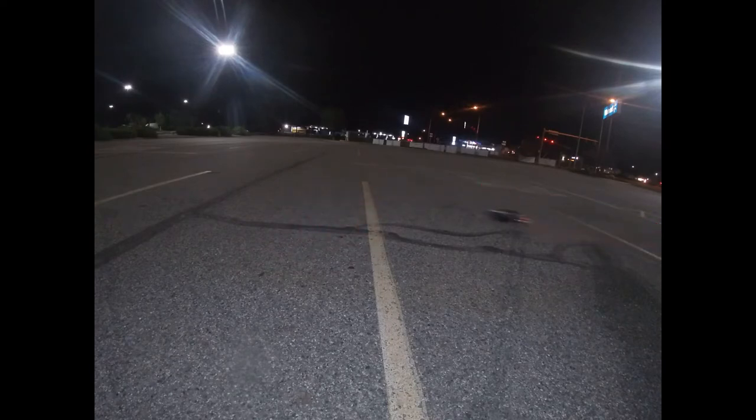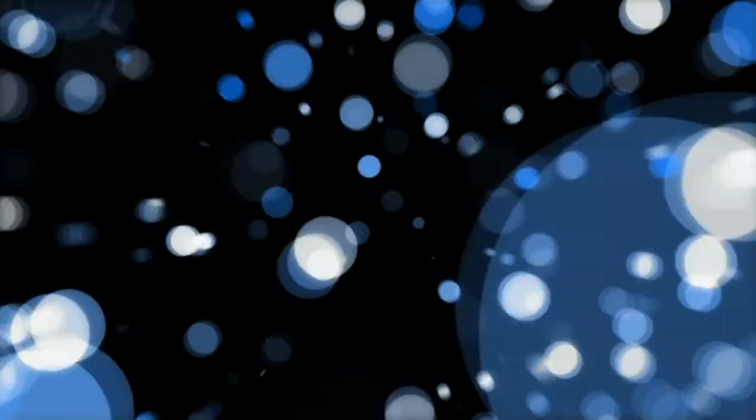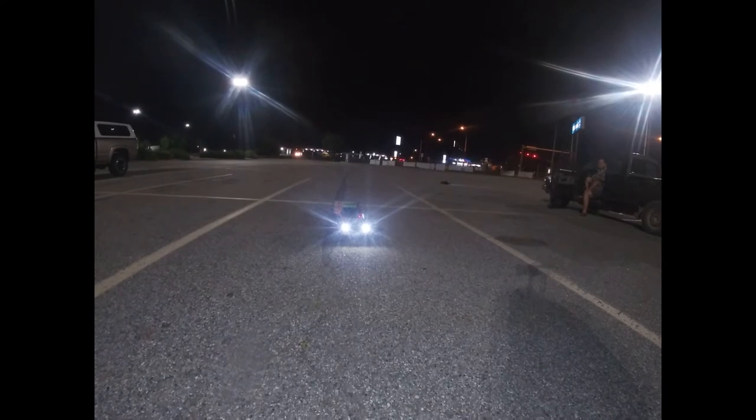All right, see you guys in the next video. We're going to bust out the lowrider Chevy next and show you how much better it handles. I'm actually going to let her drive it. We're going to go to Walmart and drift.